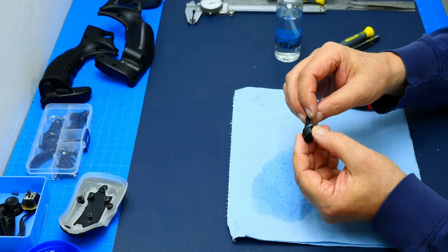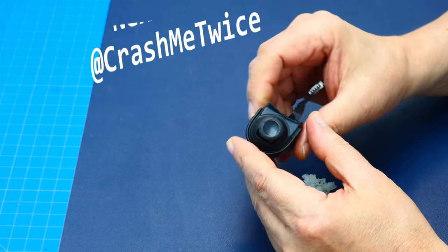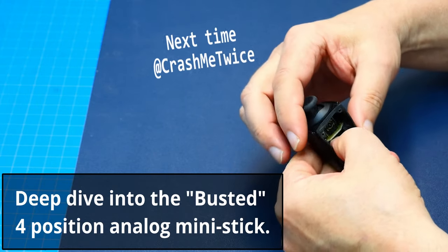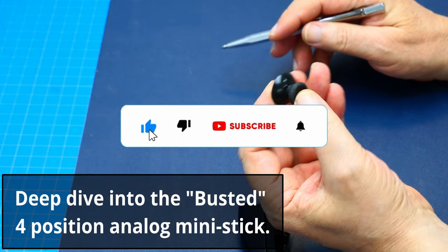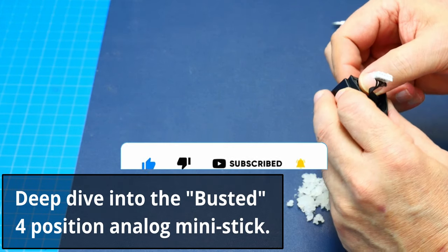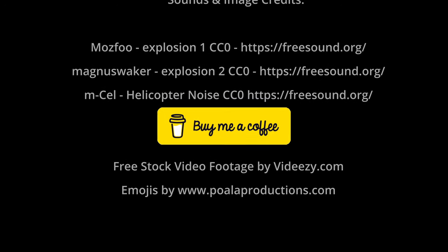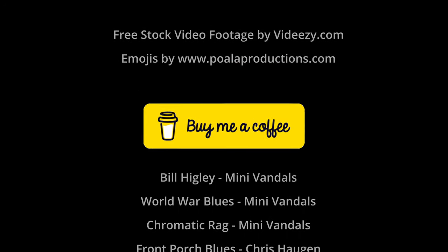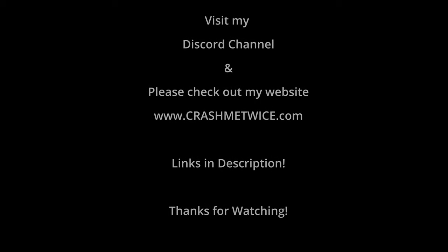That concludes this video - that's it for today. Next time I'm doing a deep dive on the four-position analog mini stick, the one I had issues with as seen in my previous video named 'Busted.' That video is coming soon, so please subscribe so you don't miss it. Don't forget to check out my Discord channel and visit my website at crashmetwice.com for more info. If you'd like to support this channel you can buy me a coffee from the link below. Hope you enjoyed this video - CrashMeTwice out.